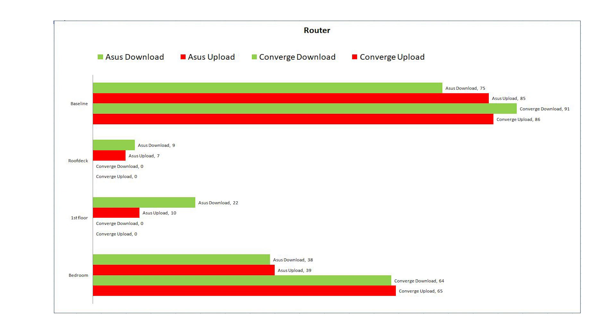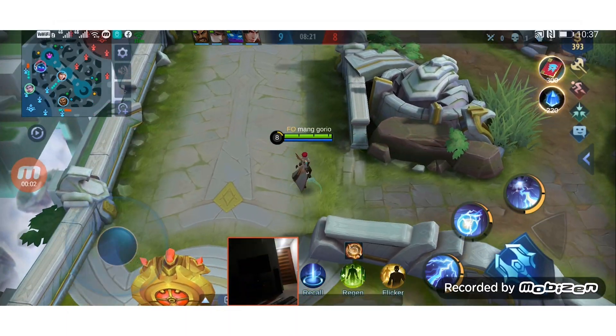On the chart, the Converge modem router performs better than the RT-N12 Plus on the baseline and bedroom speed tests. On the roof deck and first floor, we were unable to perform a speed test on the Converge modem router — we could detect the WiFi signal, but when connected it kept dropping and we couldn't get a stable speed test.